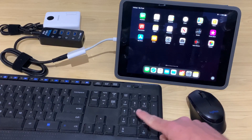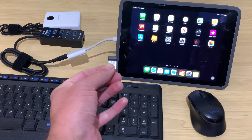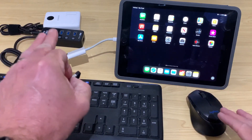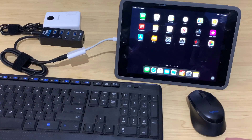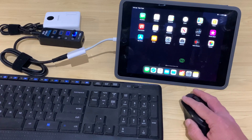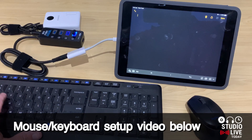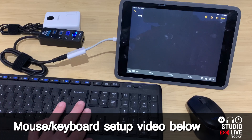Let's kick things off with a keyboard and a mouse. For a wireless keyboard and mouse, you just need to connect your USB dongle. If it's a corded keyboard or mouse, just connect the cord directly to the hub. You can now see that we can use our mouse with the mouse cursor right here on the iPad, and of course use our keyboard to type in any app that supports keyboard use.